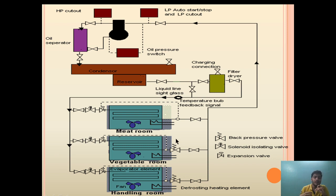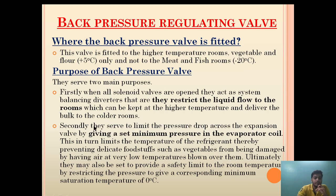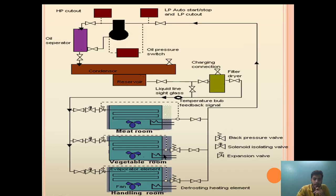The question is how this is done. The back pressure valve serves to limit the pressure drop across the expansion valve by maintaining a set minimum pressure in the evaporator coil. The back pressure valve maintains a set minimum pressure inside the coil where high temperature needs to be maintained. The thermostatic expansion valve is a pressure regulator where high-pressurized liquid refrigerant is converted to low-pressurized liquid refrigerant.